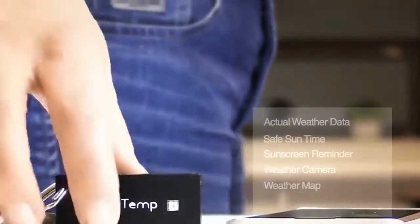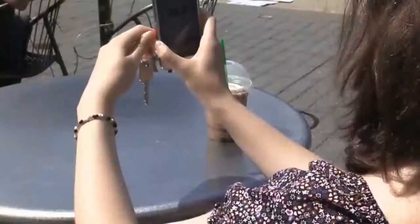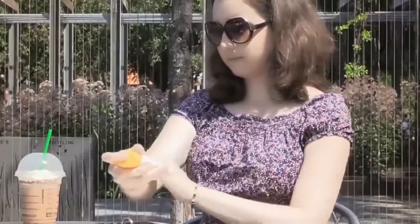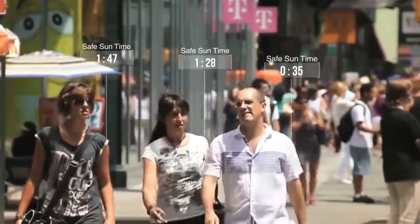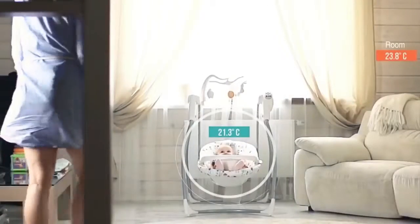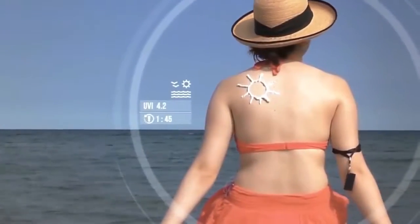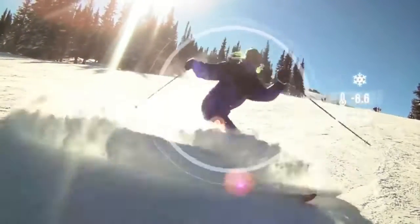A remarkably precise weather station built to fit on your keychain. It tells you the temperature and UV index right where you are. Based on the measured UV, environmental situation, and your skin type, Qtemp alerts you when you need sun protection. Qtemp tells you how much time you have before getting sunburned based on your skin type. It helps create a comfortable space and notifies you to be safer whenever you want to go to the beach, explore nature, or enjoy a day in the snow.